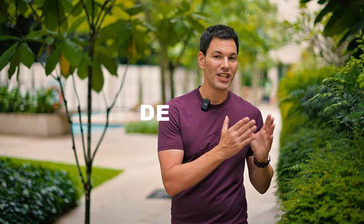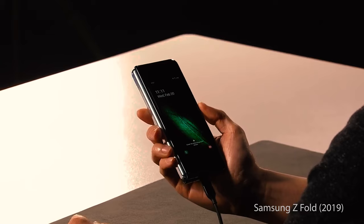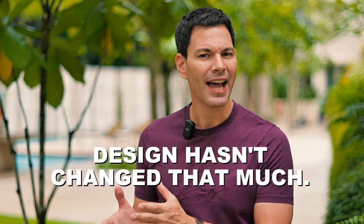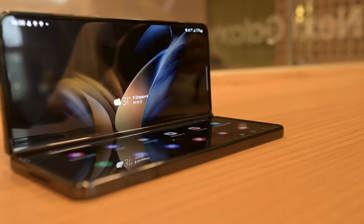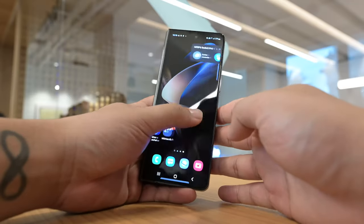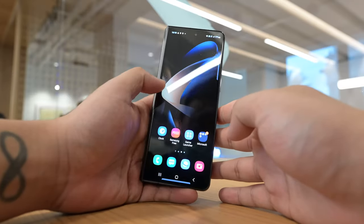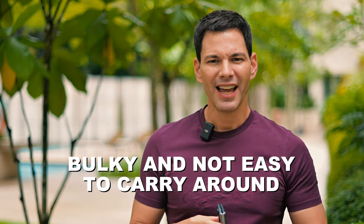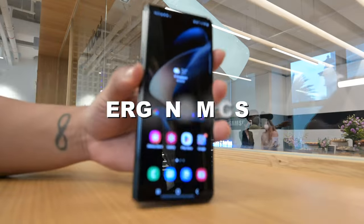First and foremost, design. This is pretty much the same design as we've seen from the original Fold four iterations ago, and I liked that phone back in the day — that was a game changer. But Samsung really hasn't changed the design that much. Yes, you could say the edges are a little bit more refined, better quality materials, the hinge feels a little bit better, but it still feels like two phone slabs together on an angle, very bulky and not easy to carry around.